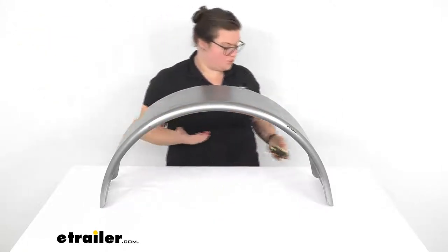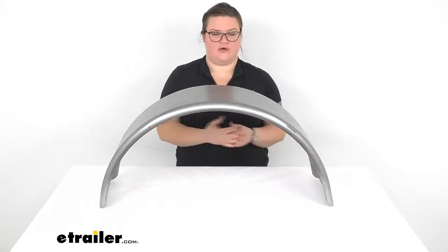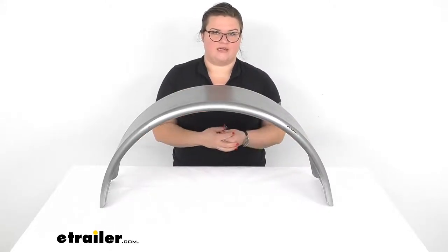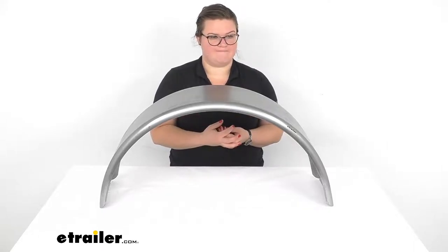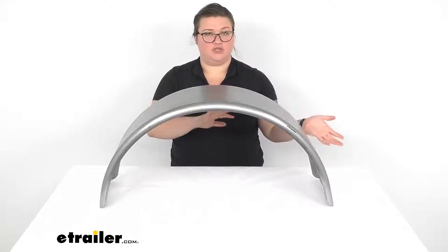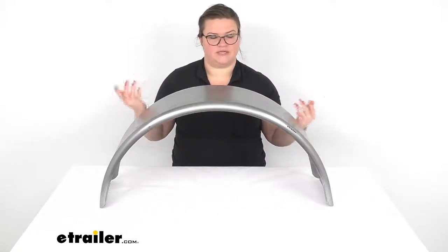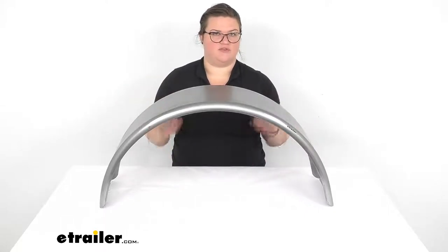It does not have any pre-drilled holes, so if you want to use a bolt-on design, you will have to drill those out on your own. The brackets that you would need for that are sold separately. It's made in the USA and does just come as a single fender. You can use this on either side of the trailer — it doesn't really have a left or right to it, so you can get two of these and use one for either side if you'd like.